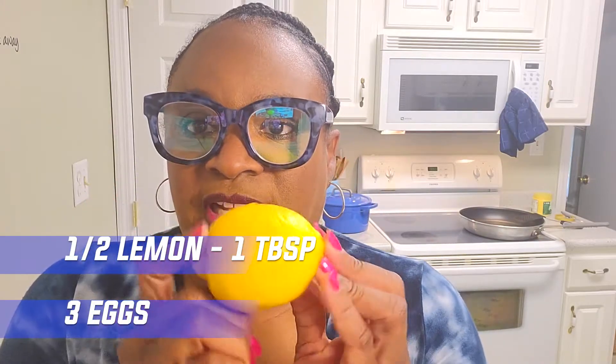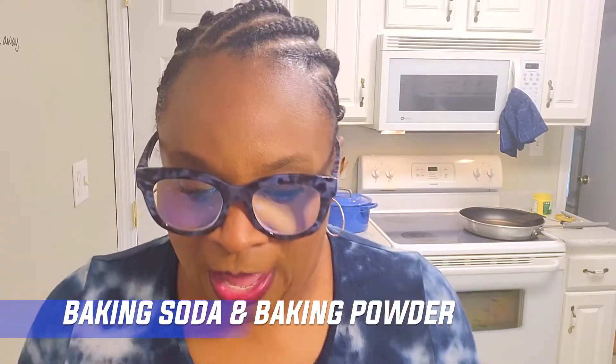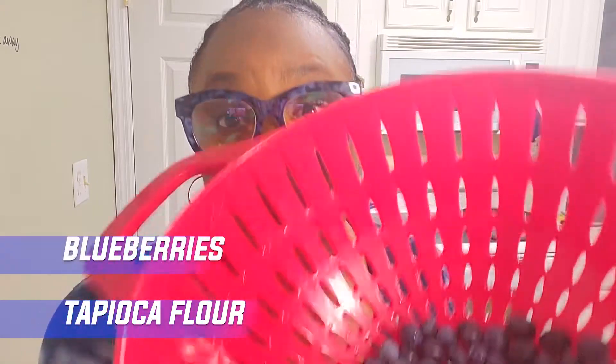Today we're going to need quite a few things because we are really making pancakes. We're going to need three eggs, the juice of half a lemon which is about a tablespoon, some baking soda and some baking powder, some raw honey, some vanilla, coconut flour, some tapioca flour, and we are obviously going to need blueberries.